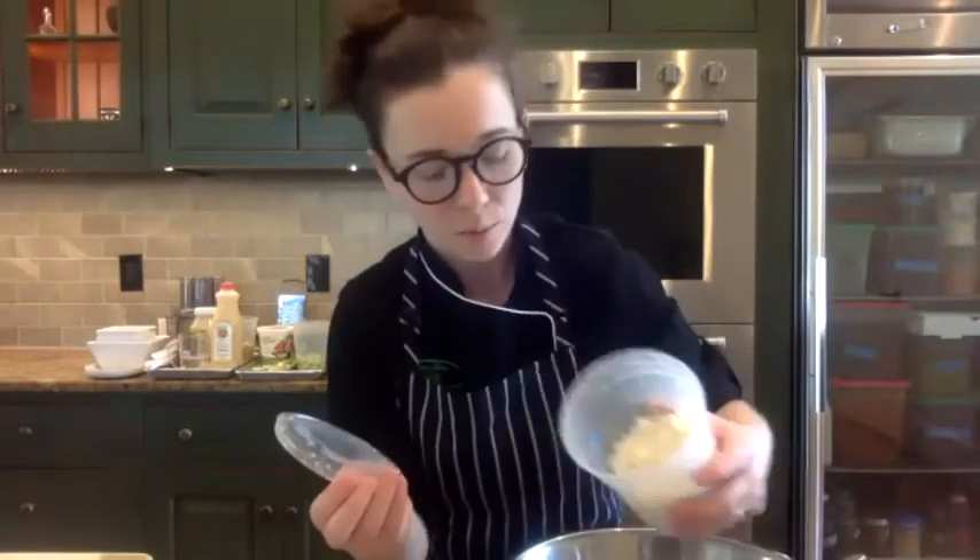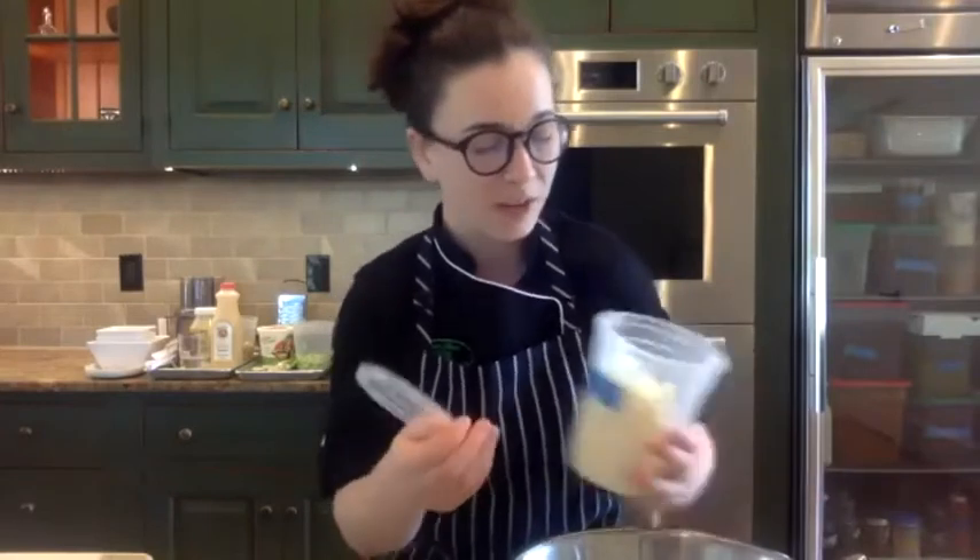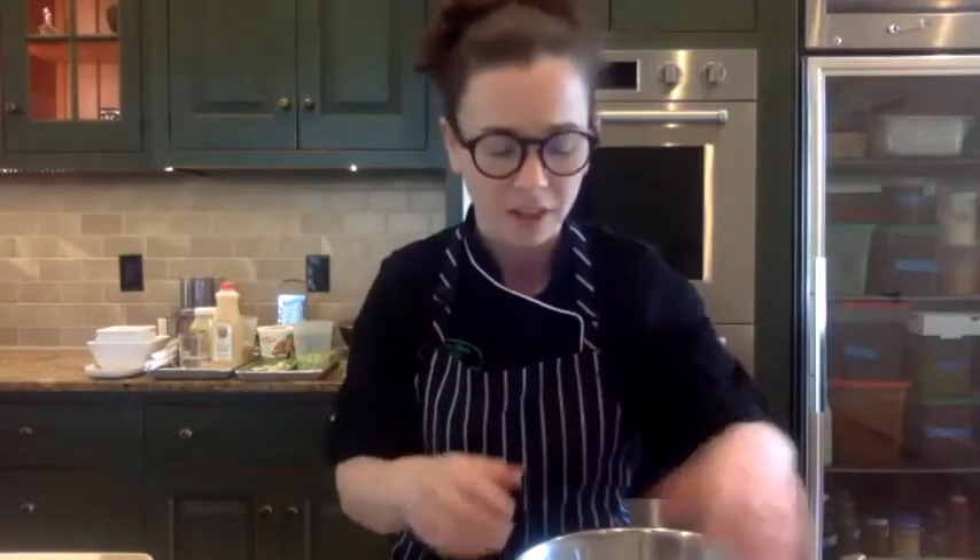That's our sautéed center part of our Spanakopita. It's very classic to have feta — I've got some local feta crumbled up. You can make Spanakopita without it, but it is a classic ingredient. Feta is a brined cheese, so when you're seasoning your greens, if you're going to add feta, try not to over-salt, because the feta is going to bring some saltiness to the filling as well.